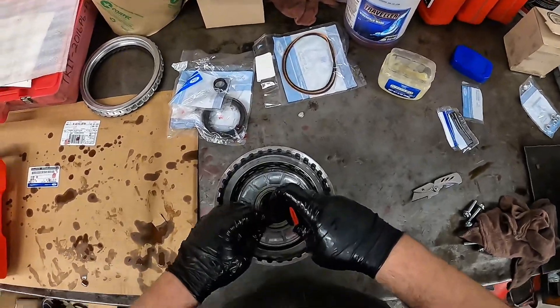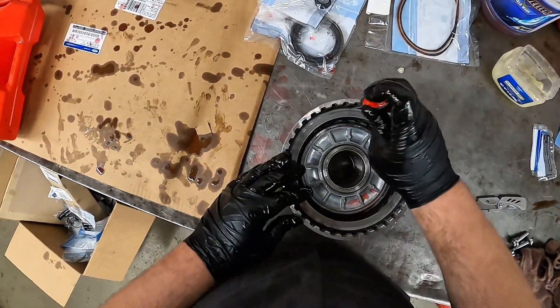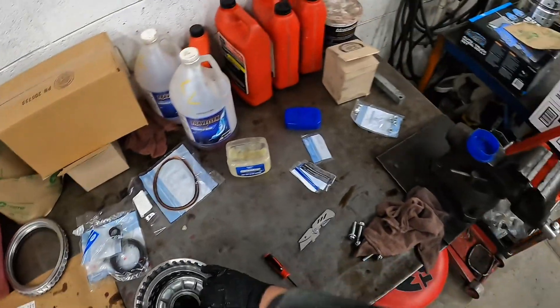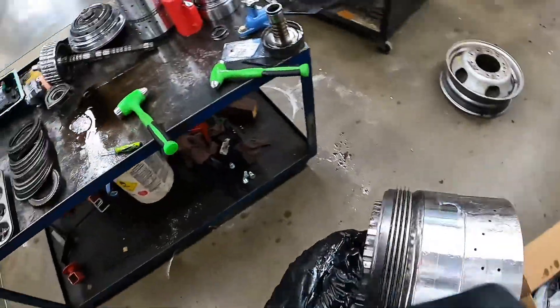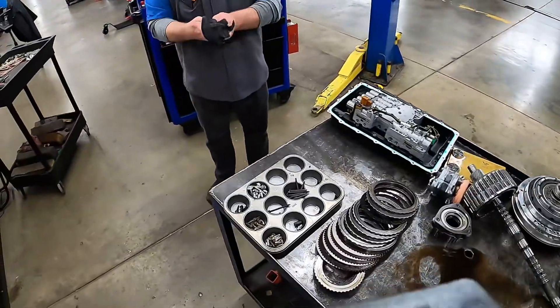Do you need a band-aid? I've got band-aids in my box if you need one — I've got Star Wars band-aids too.